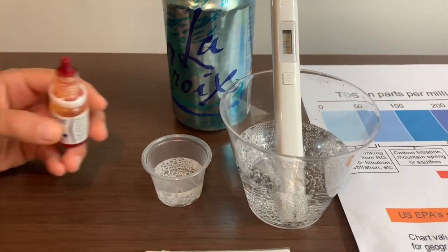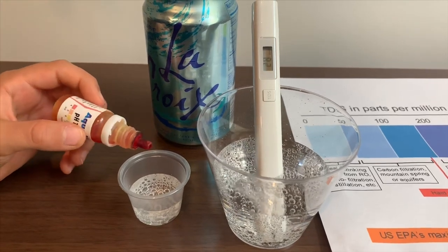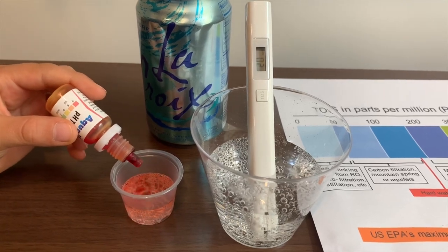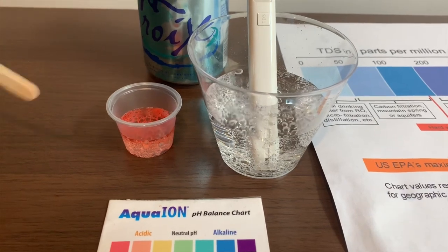Now let's test the pH level. If you want to buy this pH tester, check the link down below. Only do two drops. Let's stir a little for a better result.